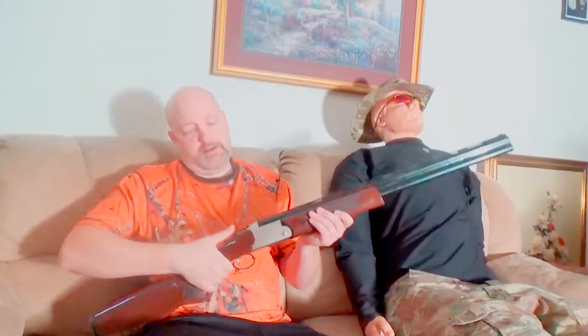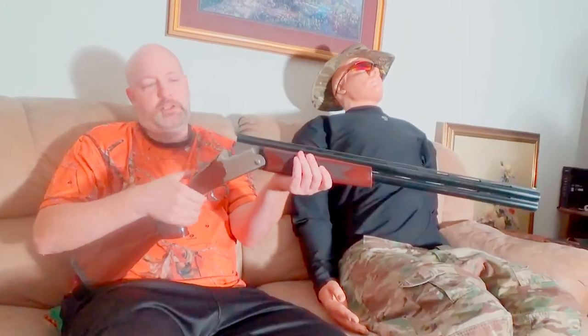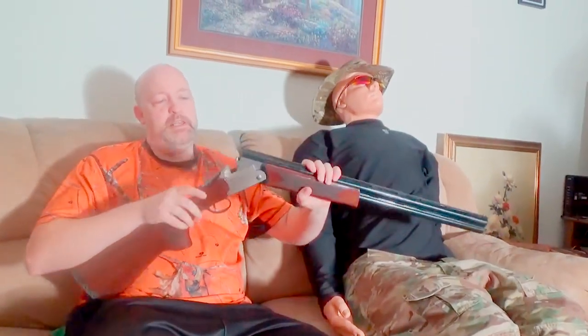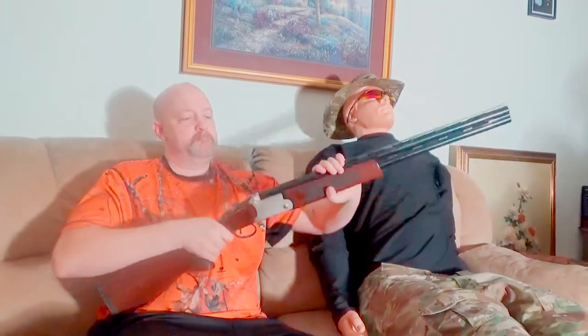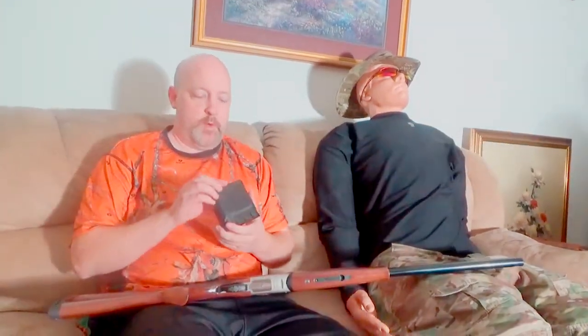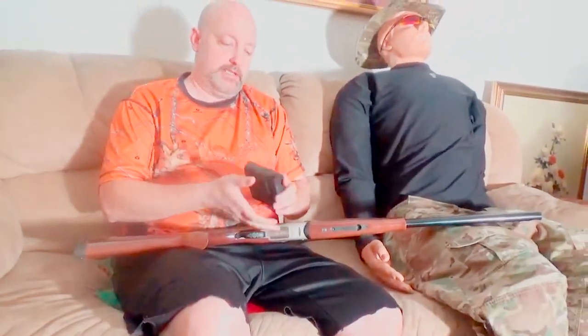I'm going to pry this out of Bob's hands here. It's just a break-open action — push to the right, breaks open. I haven't oiled this gun at all but it has a nice easy break open and feels good in the hands. This gun comes with five chokes, two that are already in the gun, plus three more, along with a changing tool. Really like this nice hard polymer case.